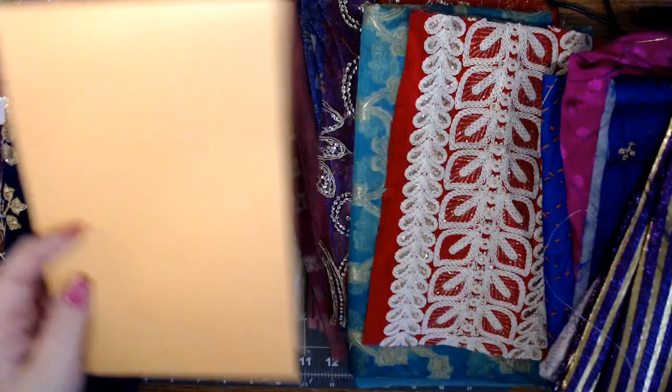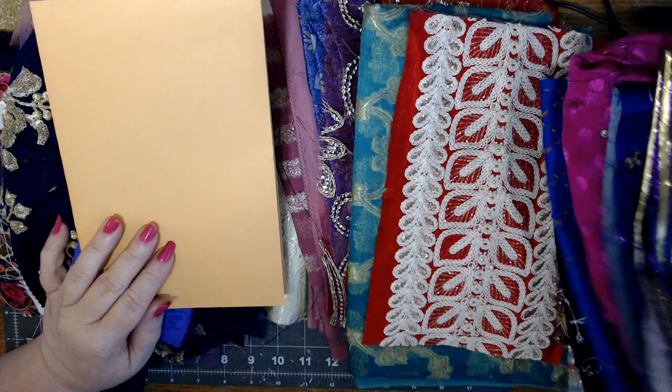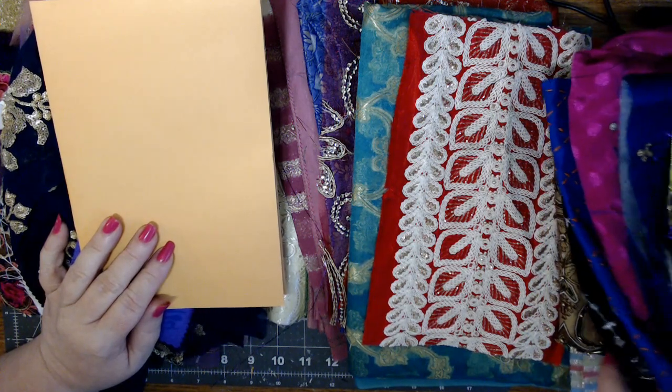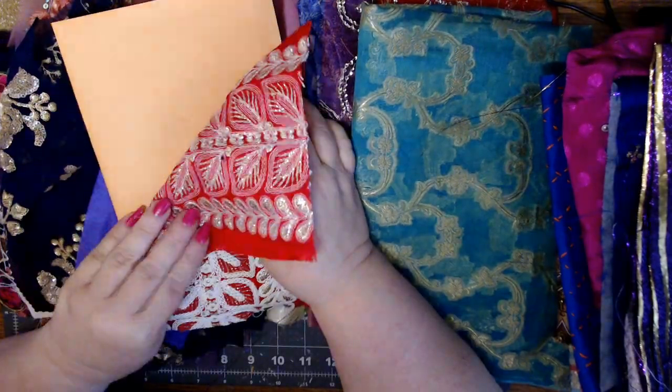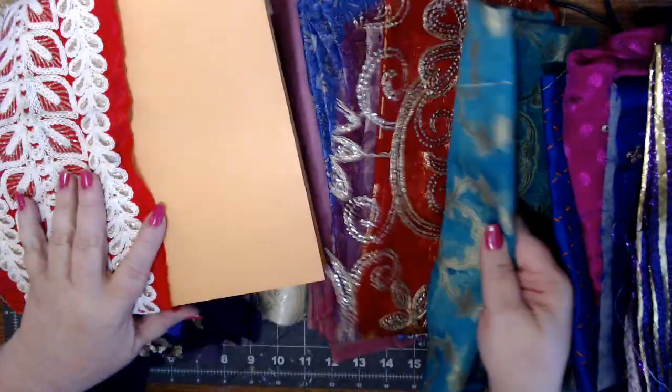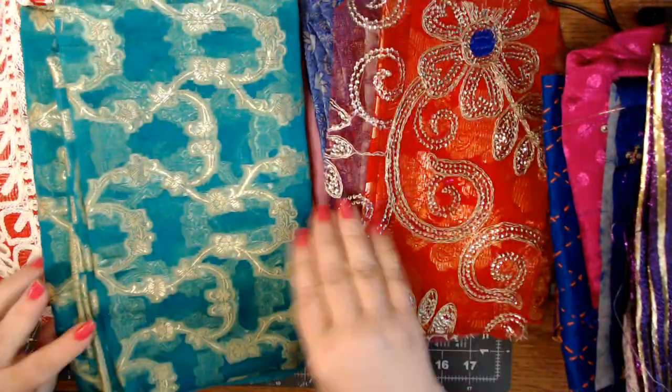I've got to be careful not to get too much purple just because I like purple. One, two, three, four, five, six, seven, eight, nine. Wait, that would be pretty, but that's not big enough. Here's a different color - that's a great big piece, but again it's thin.